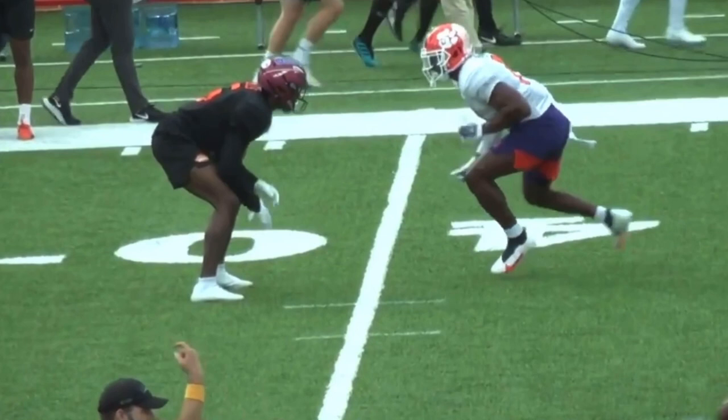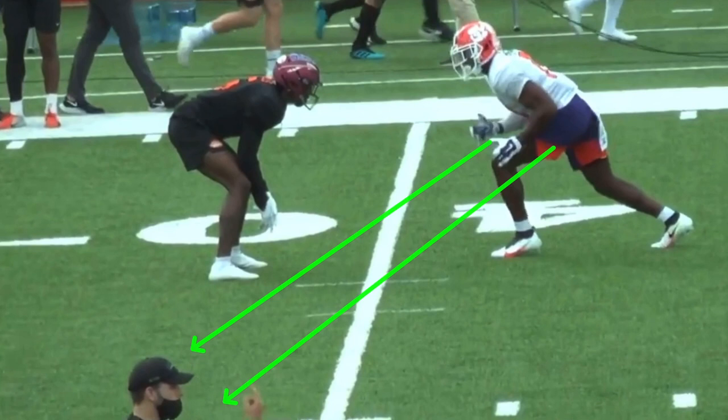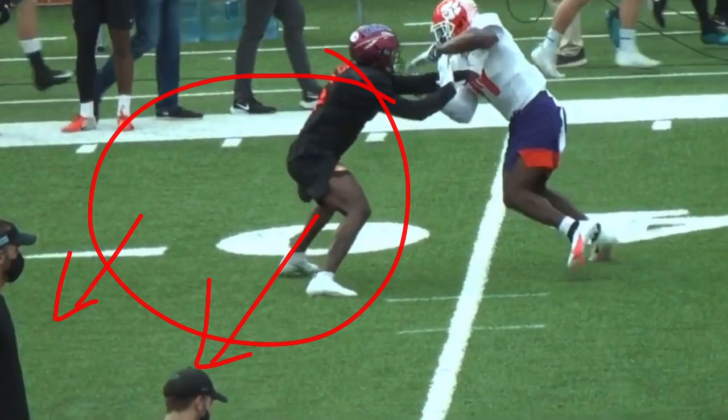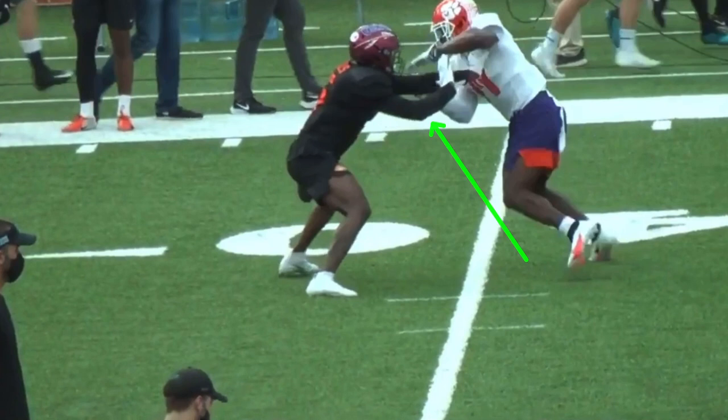He gets a little hesitation hop, which is meant to threaten the DB to the inside. Since he's inside shade, he doesn't want to give up anything across his face - he doesn't want Powell to run a drag or quick slant. We want to attack his leverage off the line with that hesitation hop. We just need to beat his outside arm; if we can get that DB leaning inside or flat-footed, that's how we get the outside release.